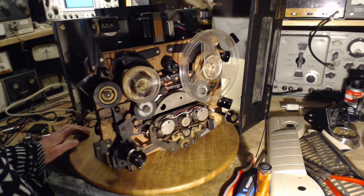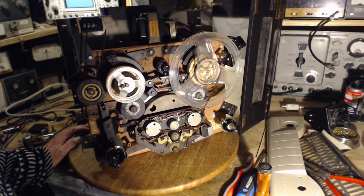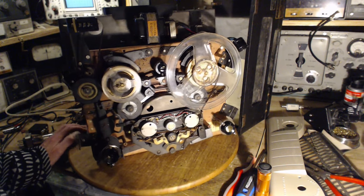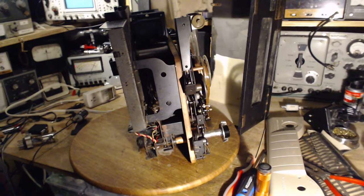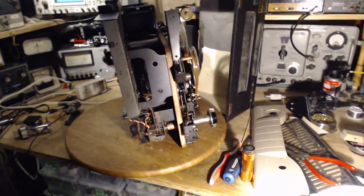I think that's it — I don't know what else to do. I was really hoping to hear what's on this tape but we're not going to hear it. Kind of too bad. Oh well, not everything makes it — in fact nothing makes it all the way, does it?